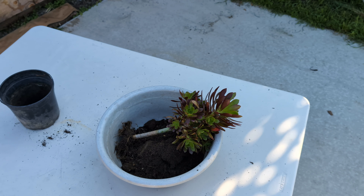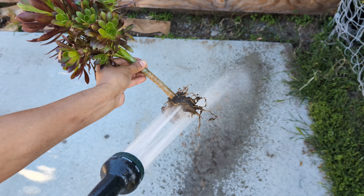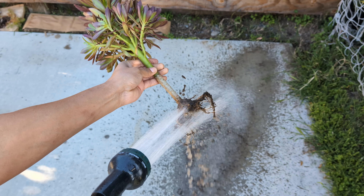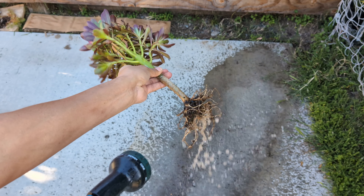These plants are going to be making a long, long trip, which means we want to remove as much weight as possible to avoid shipping costs. So I'm going to get my nozzle and try to remove as much of the remaining soil as possible.